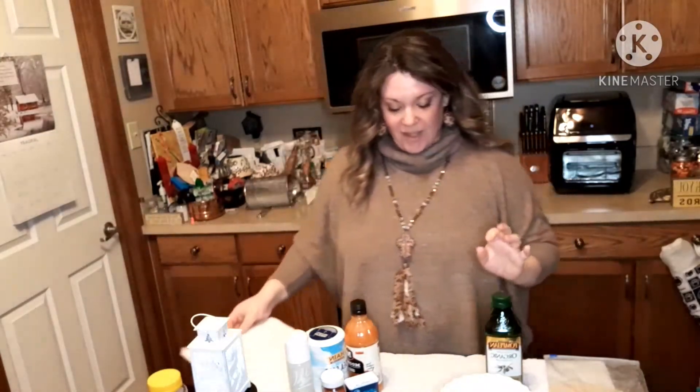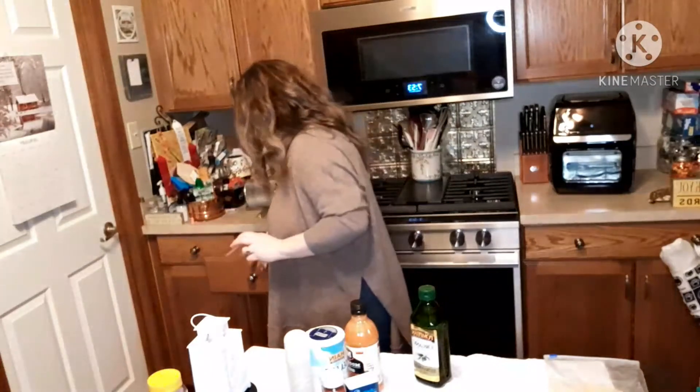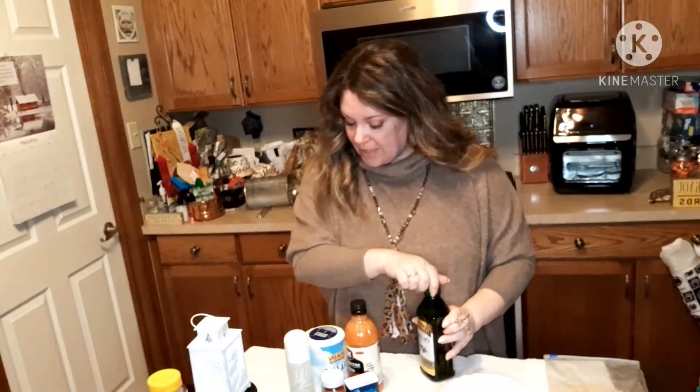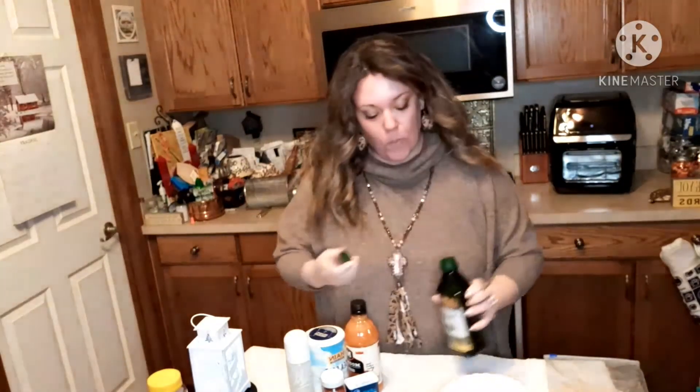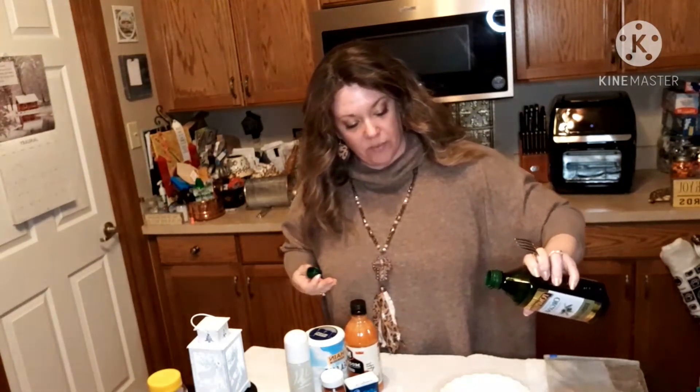So let's get started. First I'm going to mix in one tablespoon of olive oil into the egg whites. And don't forget the chicken — it's over there.